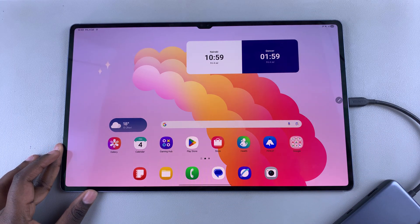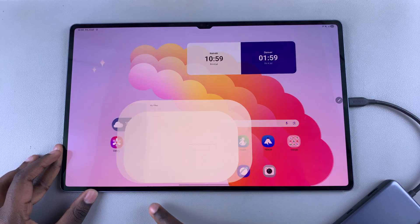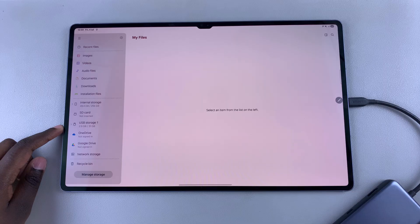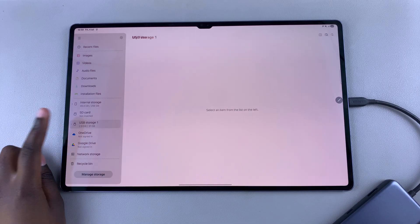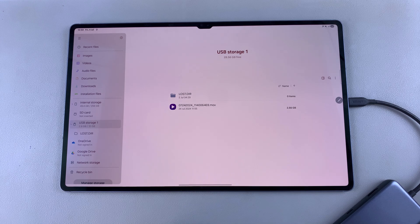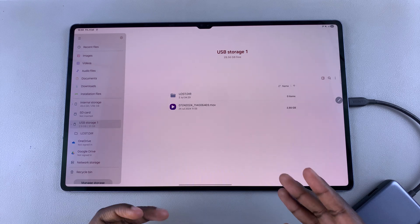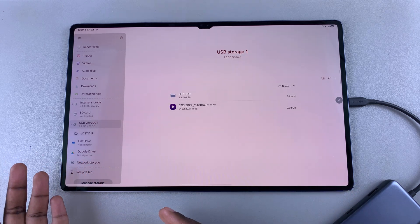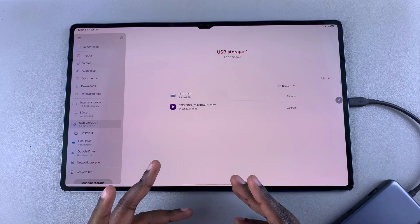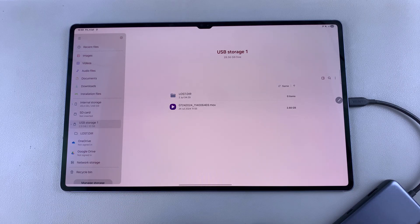From here, you can start accessing the files by opening the My Files app on your tablet. Then come to the storage section, look for USB storage and select it. You can see all the files currently listed in your USB flash drive. You can transfer files from your tablet to the flash drive or from the flash drive to the tablet. You can even choose to format the flash drive and all sorts of options.